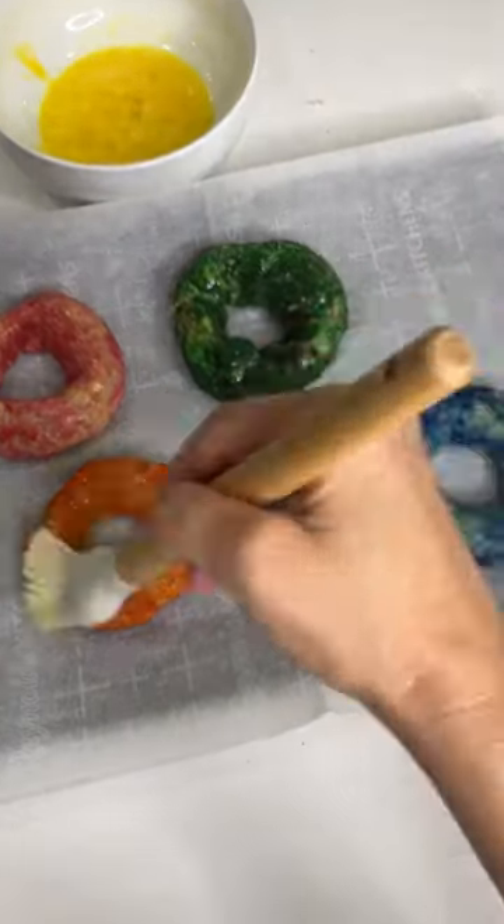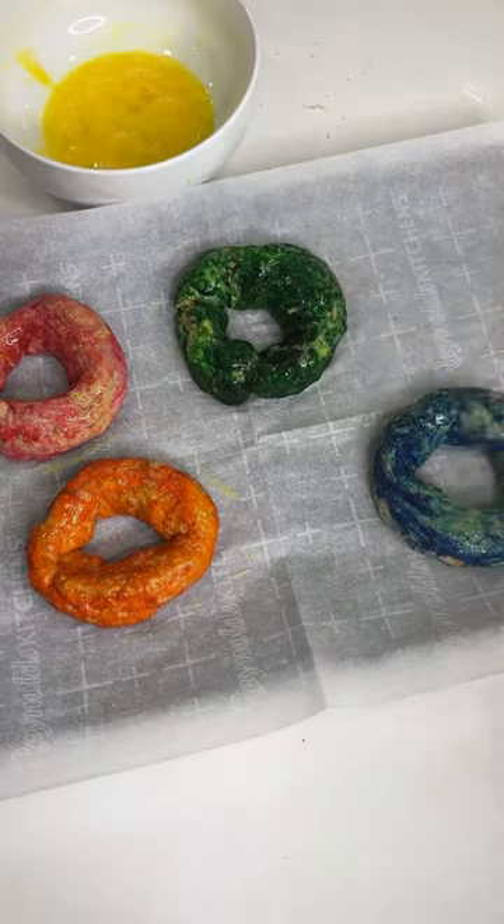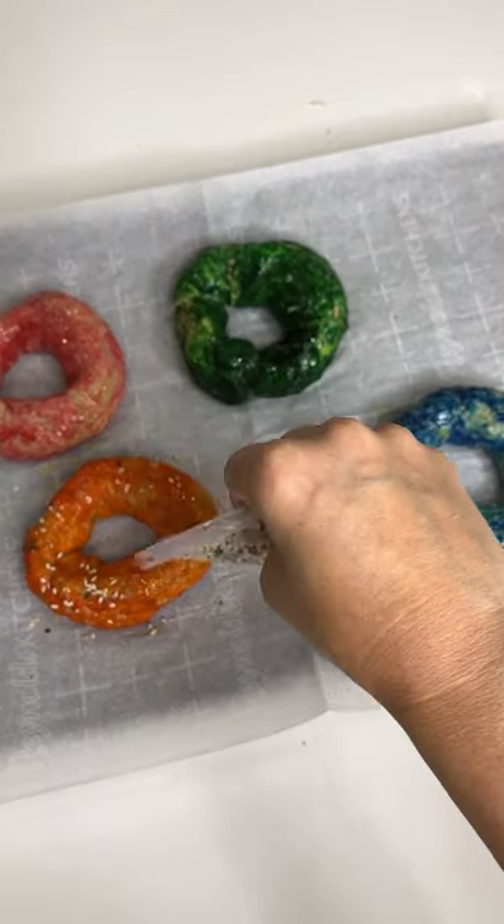Mix an egg in a bowl, brush it on each bagel, and add seasoning. Bake at 375 for about 10 to 12 minutes and enjoy.